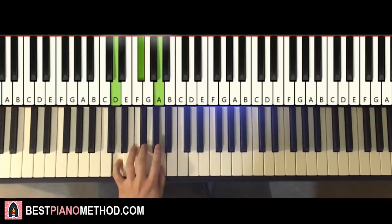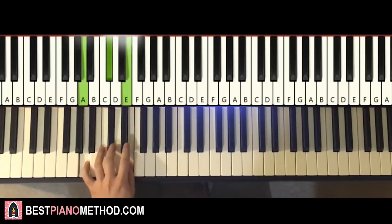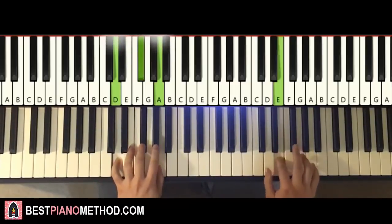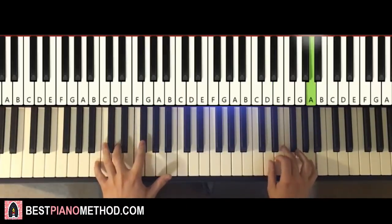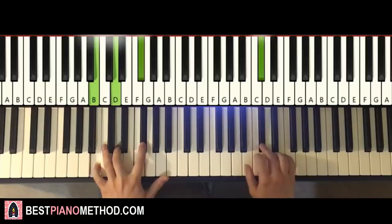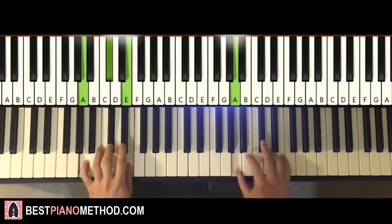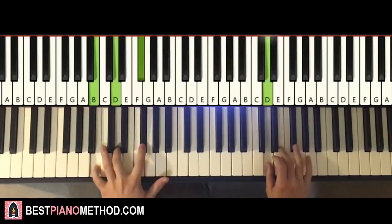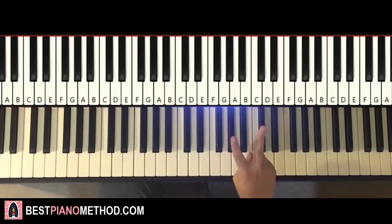So keep those four chords in mind: D major, E minor, B minor, and A major. The two hands together go like this: F sharp and D major together, then after E — E minor by itself, then D and B minor together, after C sharp — A major by itself. Just like that.